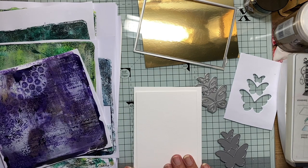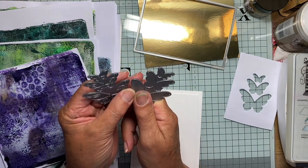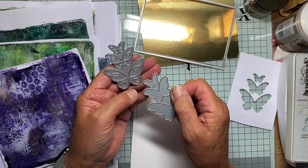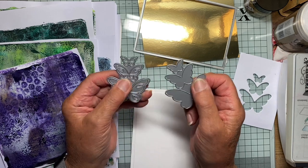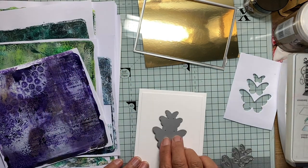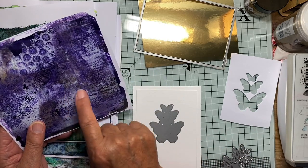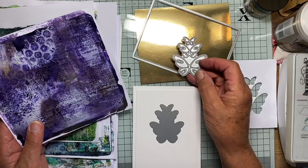What I intend doing this time is to use this set of dies which are either Memory Box or Poppy Stamp. I know there are allied companies but I'm not quite sure which one it is. This one cuts the apertures and this one cuts matching filigree images to fit in those apertures. So what I propose doing is to make an aperture in this card panel at the front with this one, cut out some butterflies from this one to insert, and then do a filigree one in gold just to pop on the top.